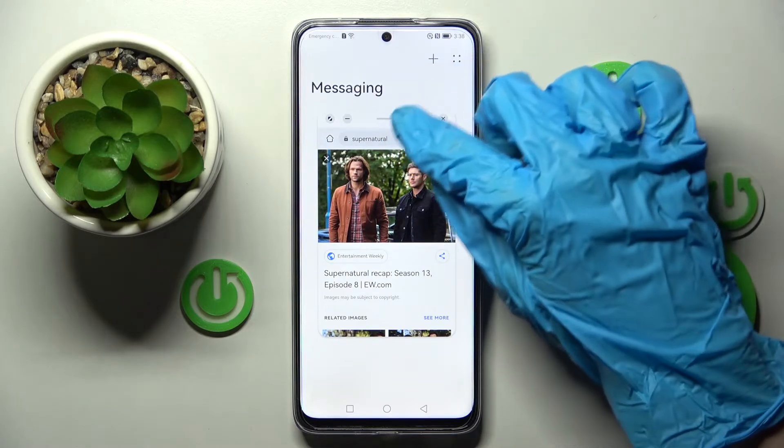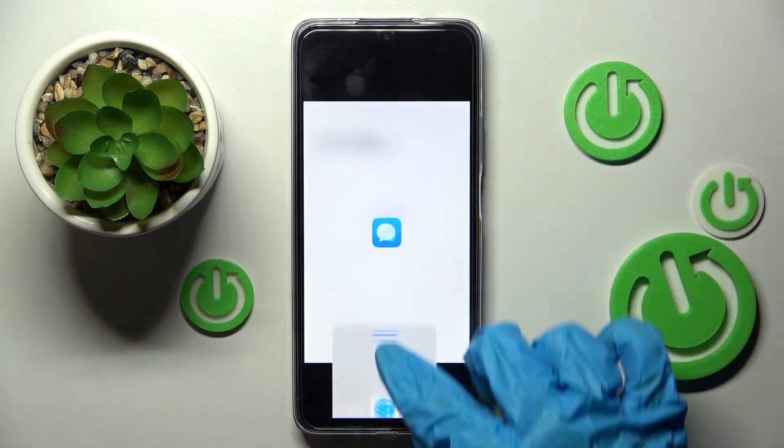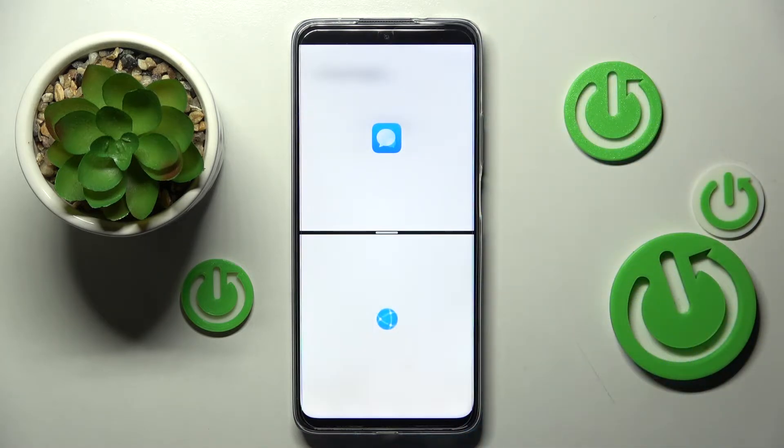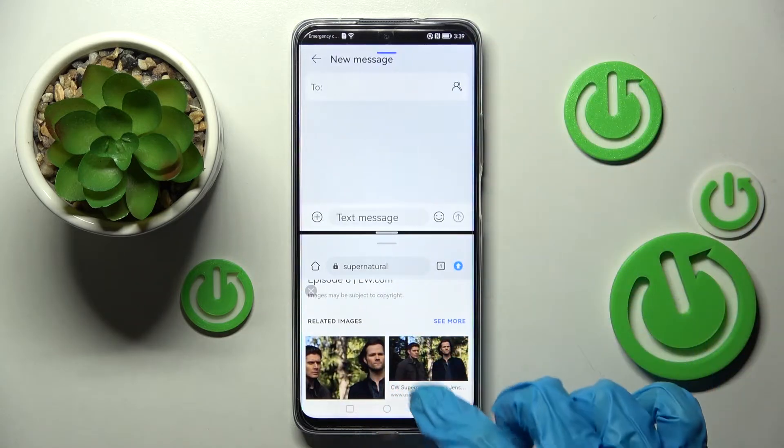Now you need to hold this little line over here, drag your app to the top or to the bottom and when you see this grey area let go. As you can see now I can use both of my apps at the same time.